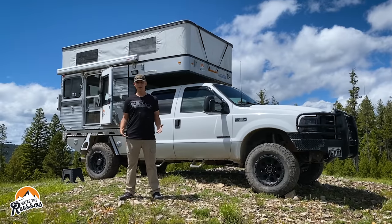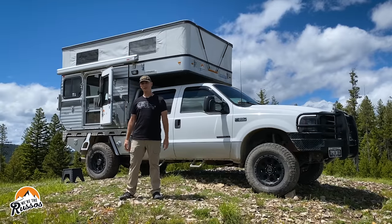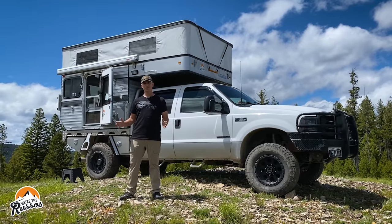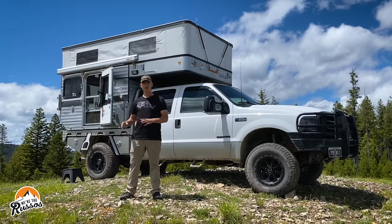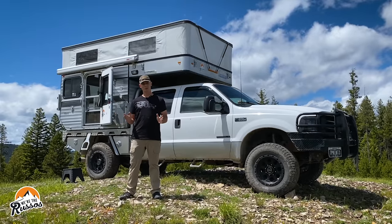Campers, like vehicles, need to be maintained on a regular basis. This one is coming up on its six-month anniversary, so today I'm going to go through the camper, check things out, do some maintenance work, and just make sure everything is working the way it should.